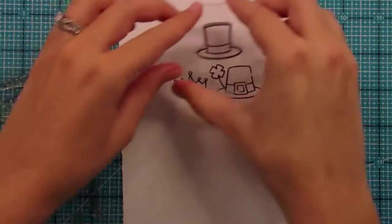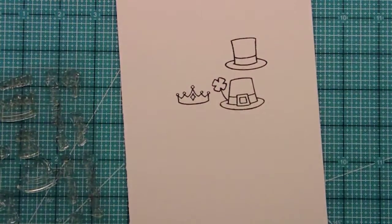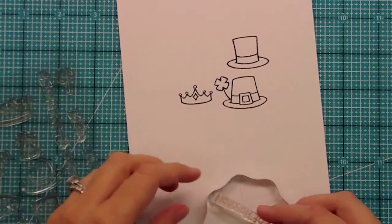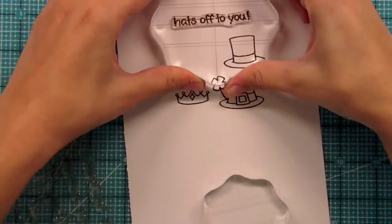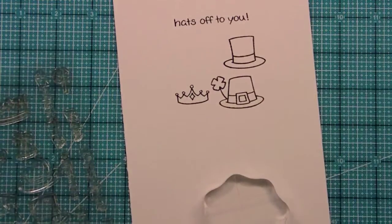So here's the top hat — just these super cute images that you can kind of use all the time. We have a really fun sentiment that's the name of the set: Hats Off to You, which is great because you can use it for so many different kinds of congratulation-type ideas.